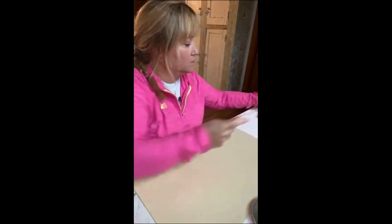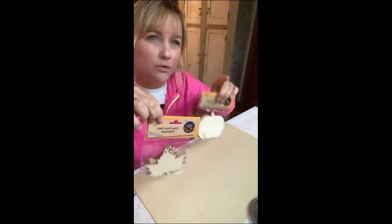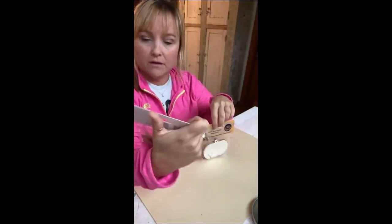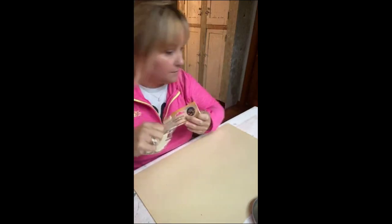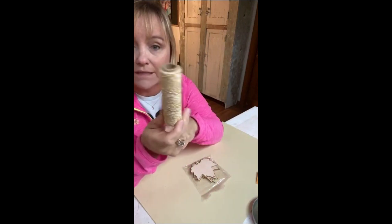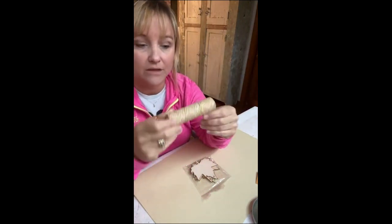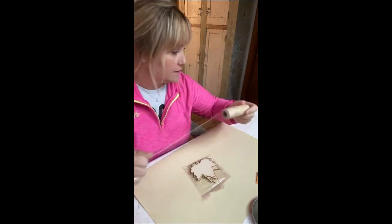I got these wood shapes at Dollar Tree — I grabbed some pumpkins and leaves. They also have ghosts and other things. There are five shapes in a package for a dollar, so go get them now because they will definitely sell out. This baker's twine is not from Dollar Tree, but they do have baker's twine there in fall colors, so grab some of that too.